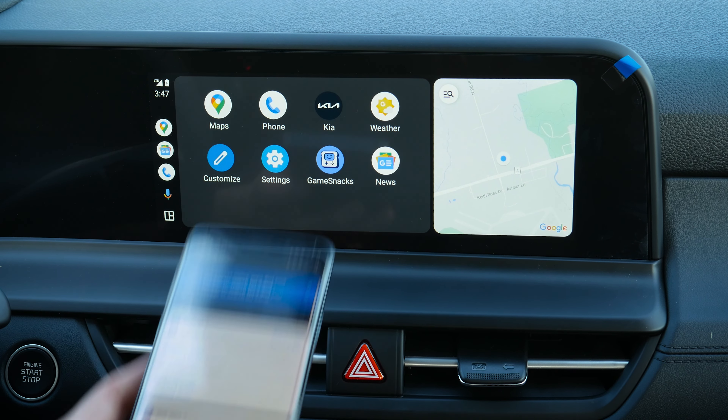Deleting a phone is done through setup, then device connections. You'll see both phones connected — just select 'delete device,' mark all, delete, and confirm yes. A few seconds in and you're set to go. It's that easy setting up Android and iPhone devices inside of the Seltos.